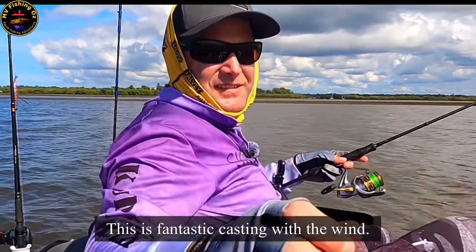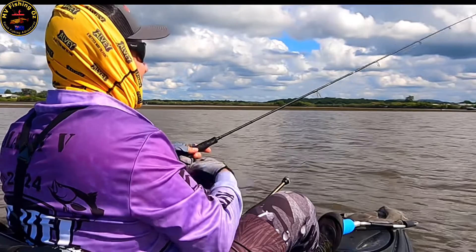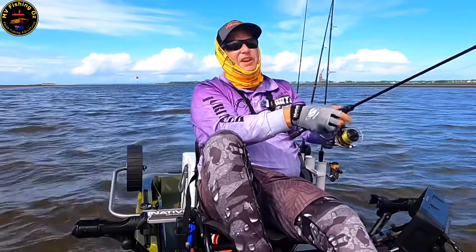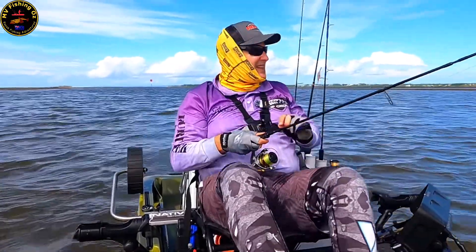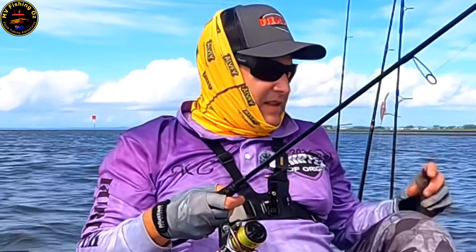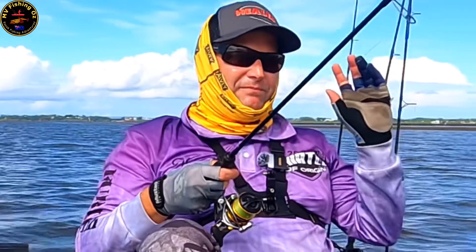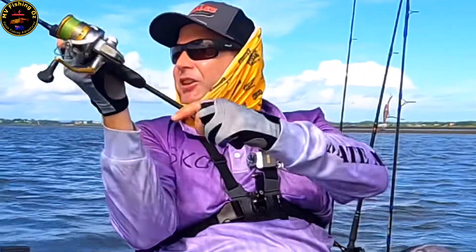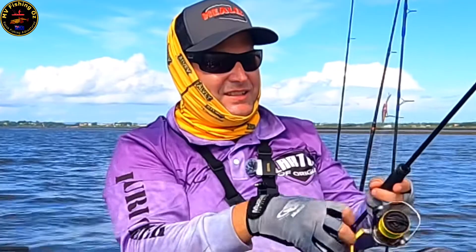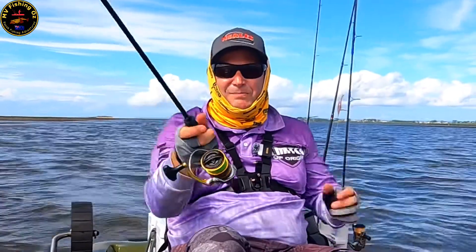This is fantastic casting with the wind — gets you a chance to get a good lob downwind. Well, I can certainly say this has been a cracker of a session on the small flathead, and it doesn't matter if they're small or big flathead. I've got one keeper. It just goes to show, as you work these little edges and you find a little bit of structure, there could be bait flicking, a little bit of a change in the current — all sorts of little things can lead to success with flicking your soft plastics. Where there's structure, where there's bait, there's fish.